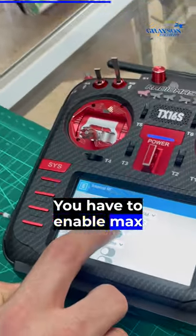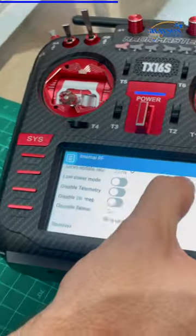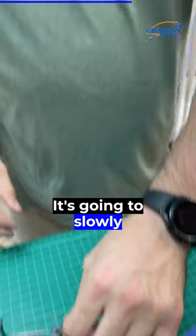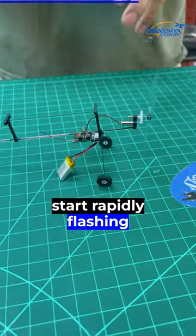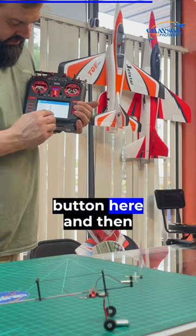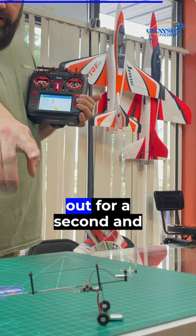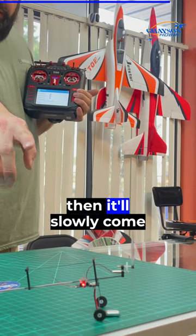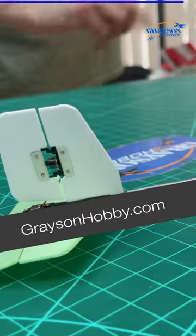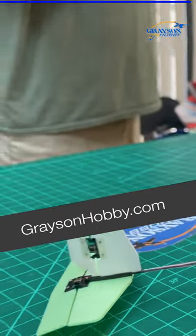You have to enable max throw. Then all we need to do is pair it — just plug in the battery of the plane. It's going to slowly flash, then start rapidly flashing after about 10 or so seconds. Push the bind button, the light will go out for a second and then slowly come on. Give it a couple more seconds and you'll hear the actuators hum — now you have control.